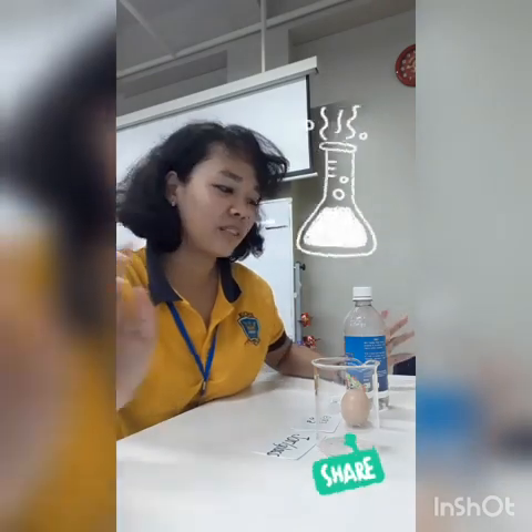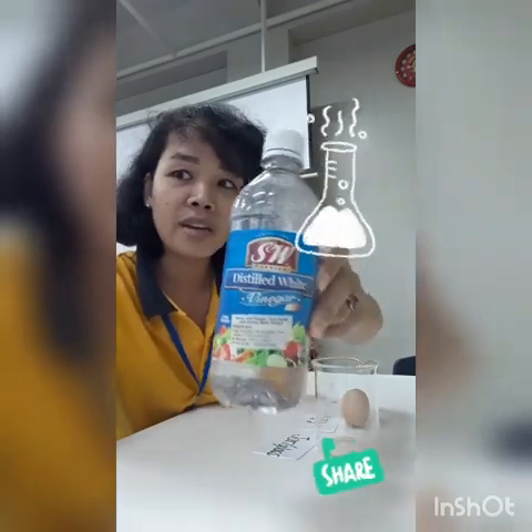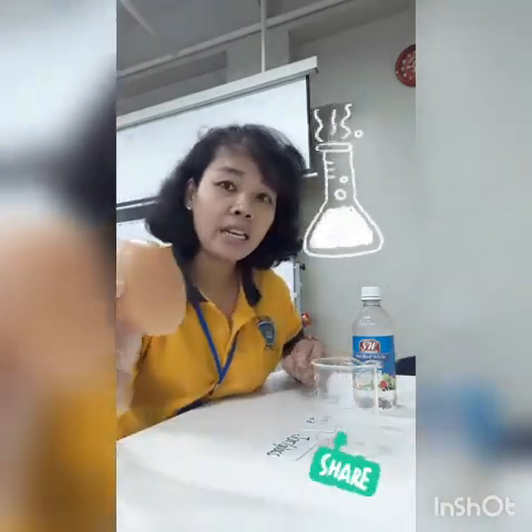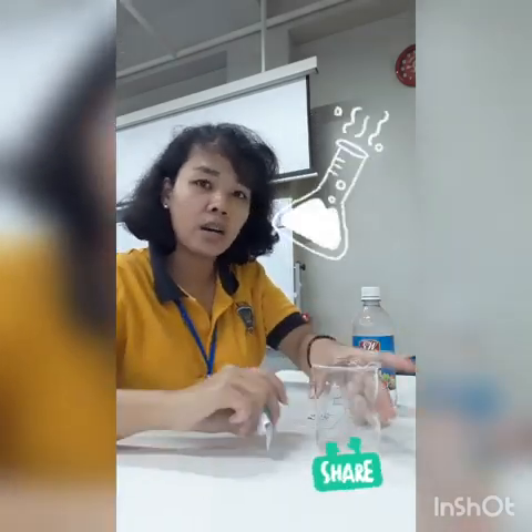Hello, good morning everyone! Today we are going to try the bouncing egg experiment. For this section we need 2 things only. First we need vinegar — it can be like this, or if you cannot find this brand it can be like this. In Bahasa we call it 'cuka makan'. The second is an egg, and the last is a jar or a glass.